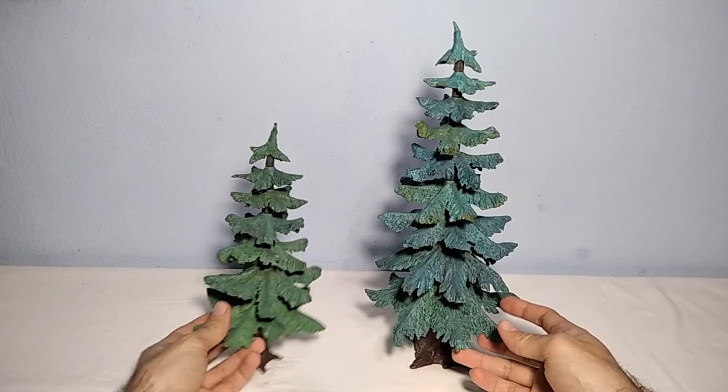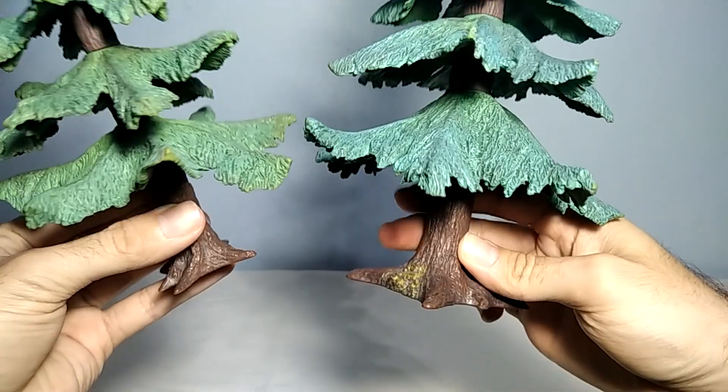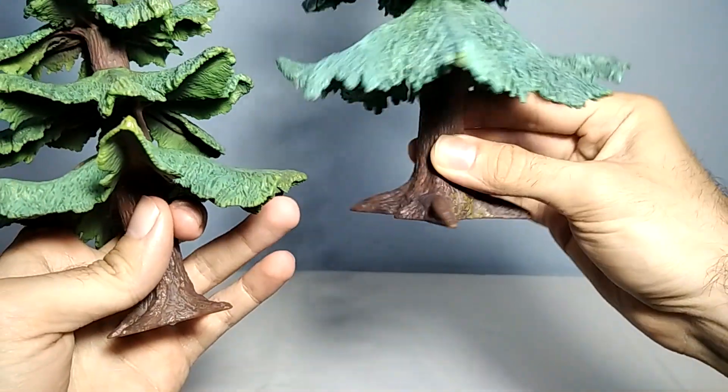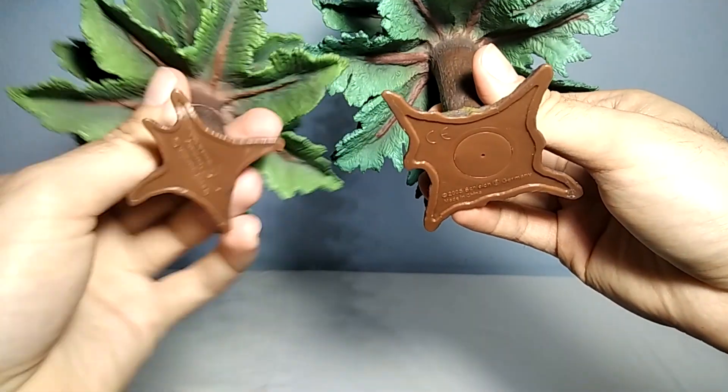Let me show you a closer look. As you can see they have pretty much the same coloration as far as the base goes, only that this one has some small extra details on this part of the base. And underneath you can see the Lemax logo, of course.